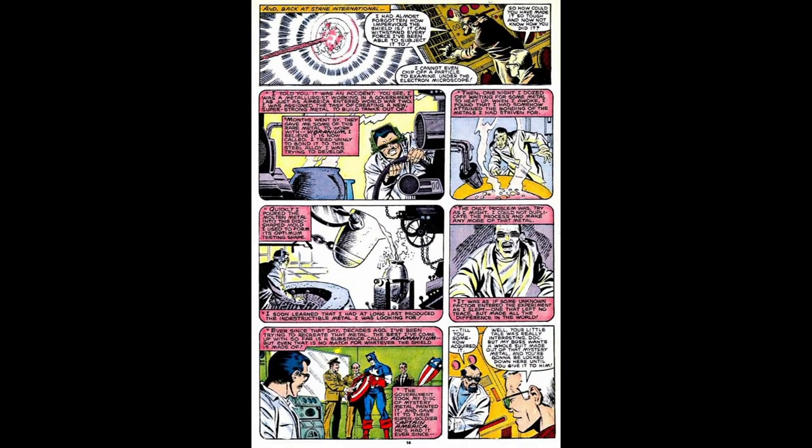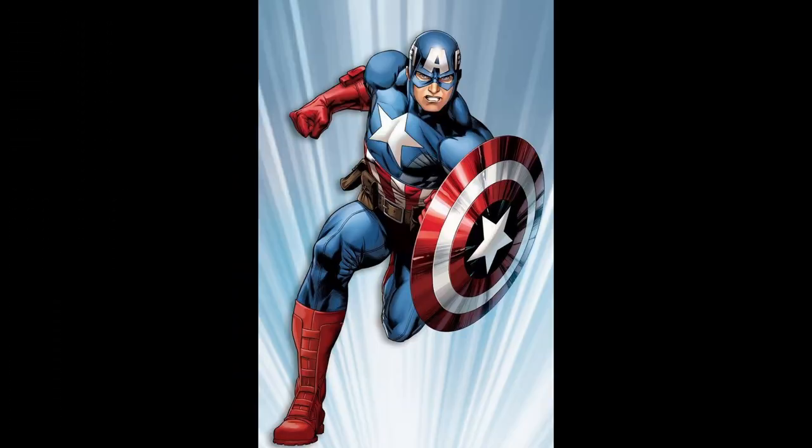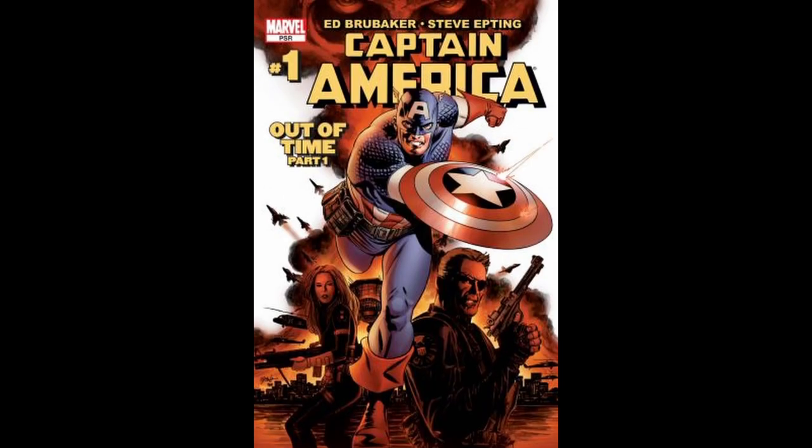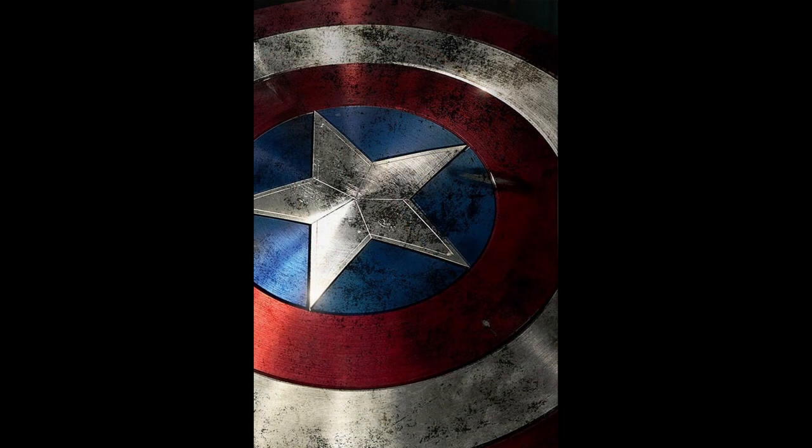McLean experimented with vibranium. During one of his experiments to fuse vibranium with an experimental steel alloy, McLean fell asleep and awakened to find that the resulting alloy had been set in a tank hatch mold. However, he was not able to duplicate it, because as McLean described it, some unknown factor was present during the experiment that he could not identify. The shield was then painted to become Captain America's weapon and symbol. McLean would later attempt to recreate the shield's metal to no avail, his experiments instead eventually yielding the supermetal adamantium. While adamantium has been portrayed as practically indestructible, McLean said it was no match for the mysterious proto-adamantium shield.